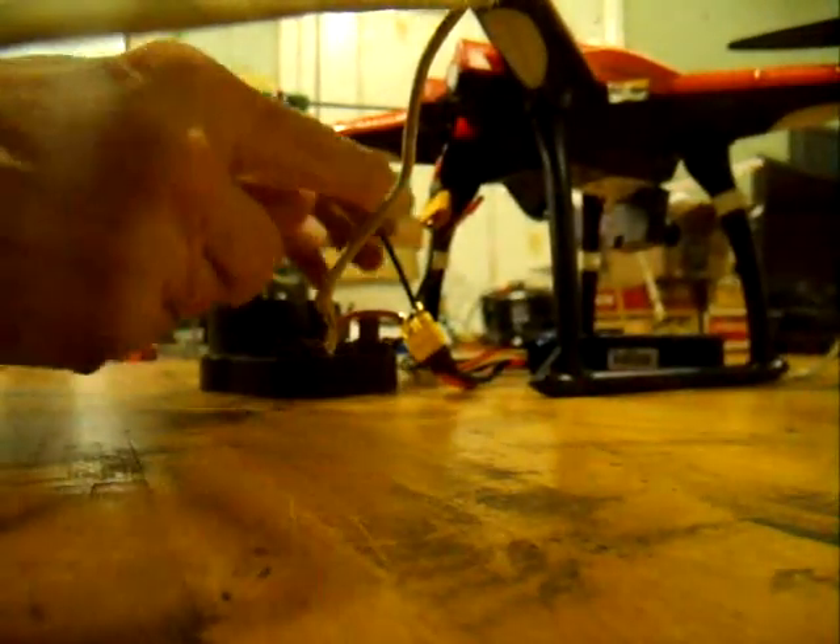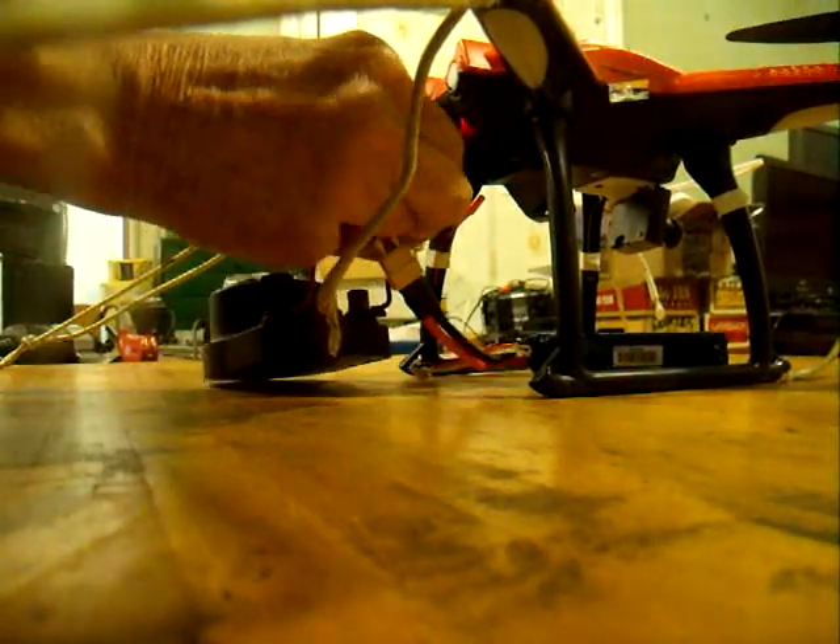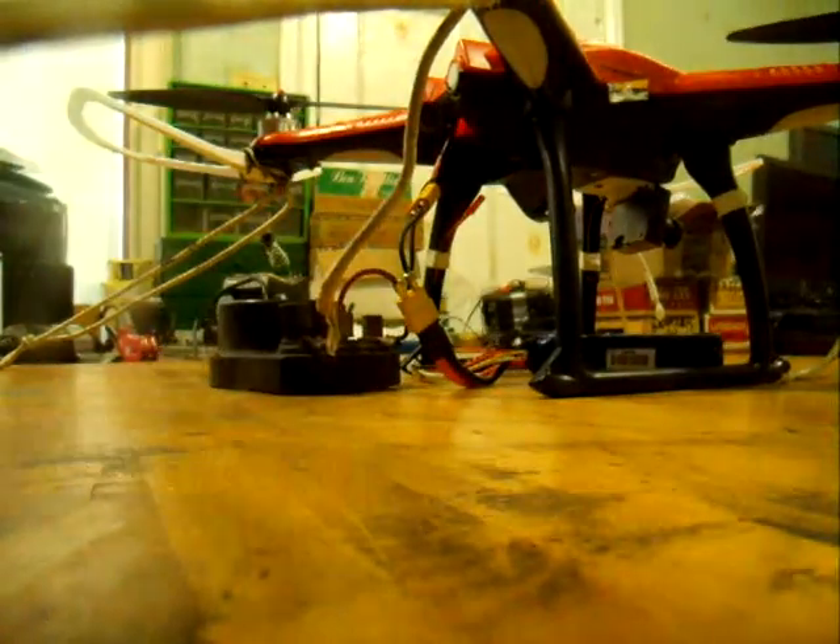I've got the transmitter going and now I'm going to go ahead and plug in the battery. Alright, we're juiced up.